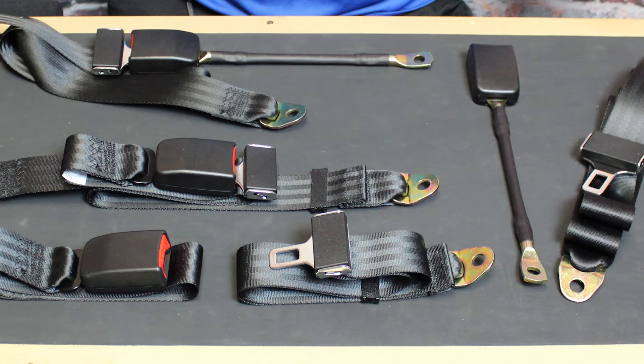The seatbelts are universal, and we've used them in Beetles, Karmann Ghias, Type 3s, and Buses.